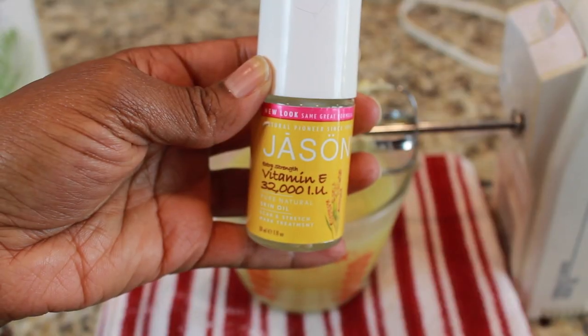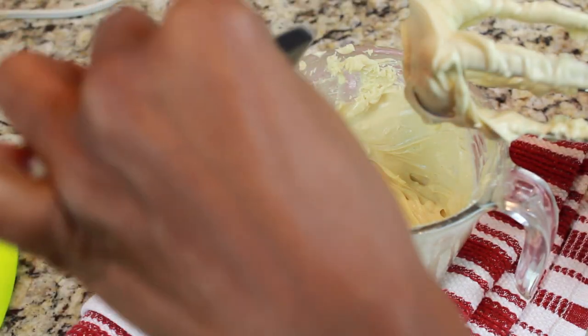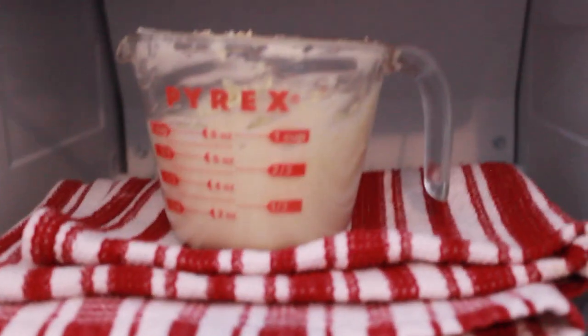And last but not least is my vitamin E — 1/4 teaspoon of vitamin E. I am using vitamin E to help my butter not go rancid, which means my shelf life will be about 6 months.